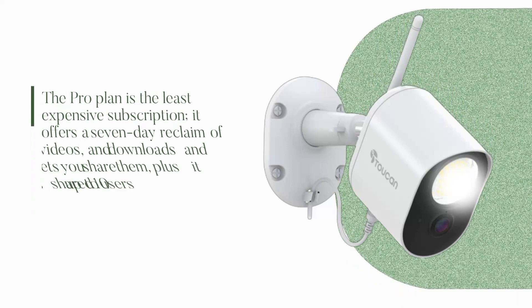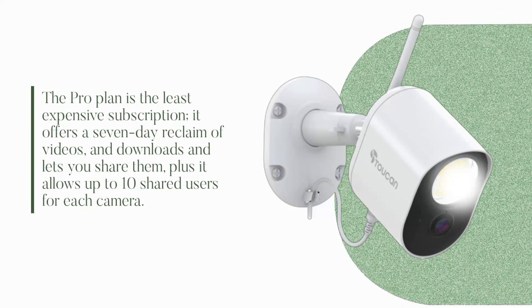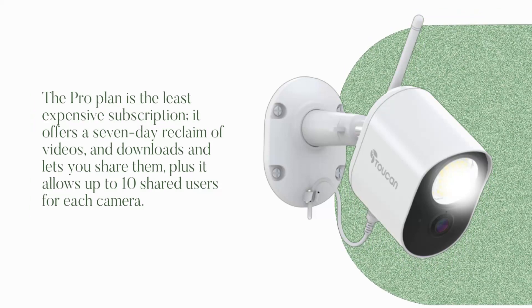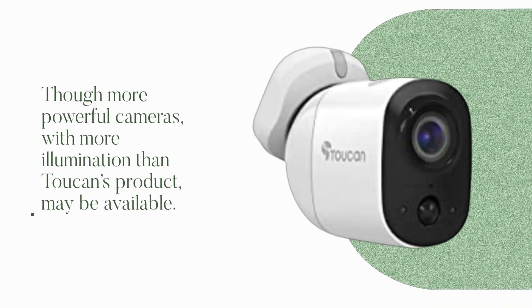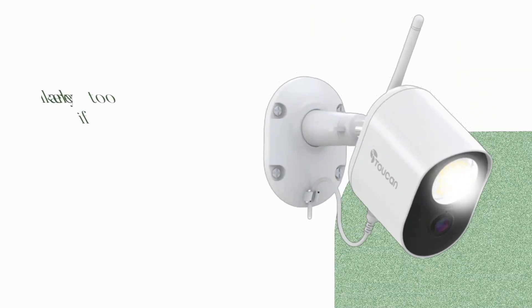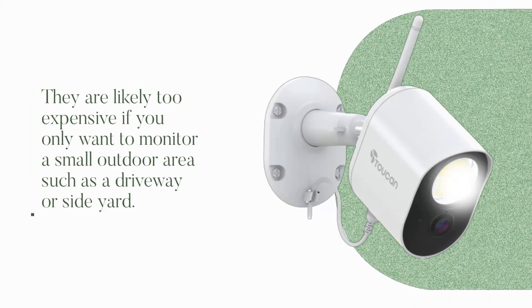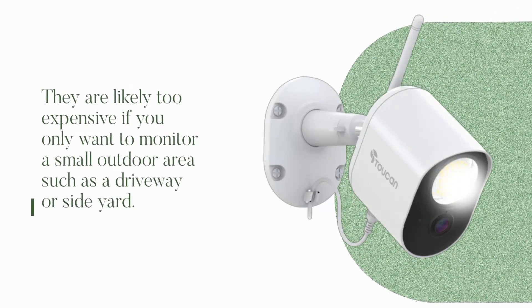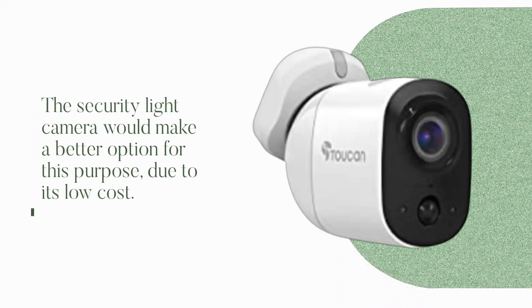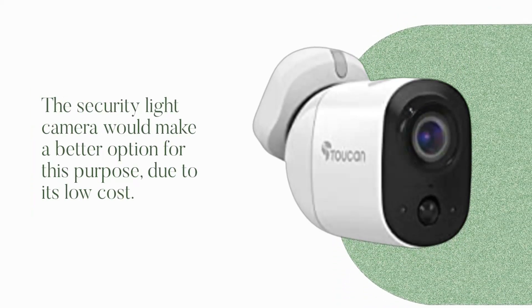The ProPlan is the least expensive subscription, offering a 7-day reclaim of videos, downloads, and sharing, plus it allows up to 10 shared users for each camera. Though more powerful cameras with more illumination than Toucan's product may be available, they are likely too expensive if you only want to monitor a small outdoor area such as a driveway or side yard. The Security Light Camera would make a better option for this purpose due to its low cost.